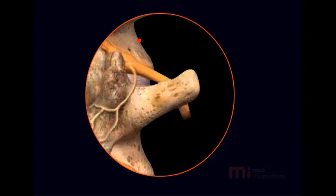Facet joints are little joints situated throughout the spinal column. Pain signals from facet joints are carried by small nerves called the medial branches. Radio Frequency Treatment disrupts the pain signals carried by the medial branches.